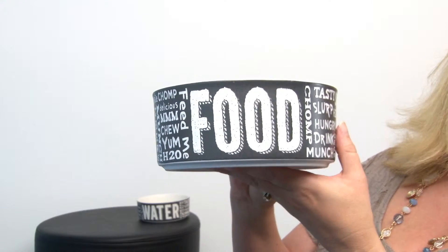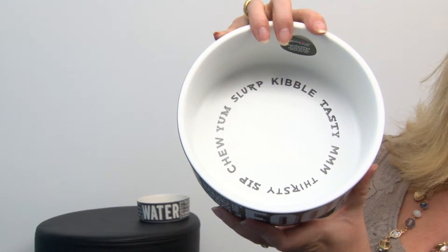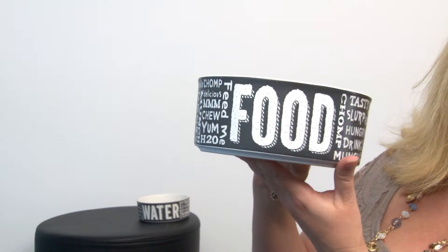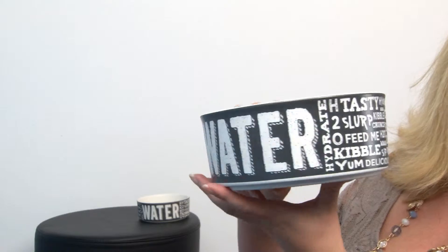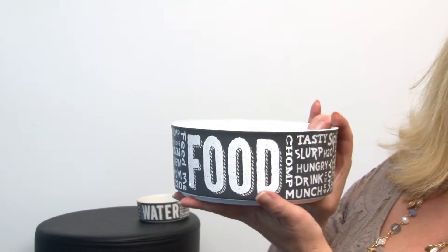This is a great bowl that's heavy duty and meets FDA food standards for humans, so it's machine washable, dishwasher safe, and food safe. It features all these great graphic chalk statements and it says 'water' on one side and 'food' on the other.